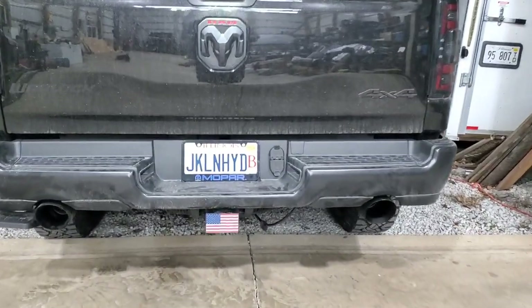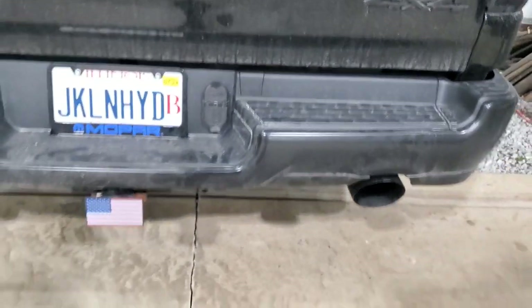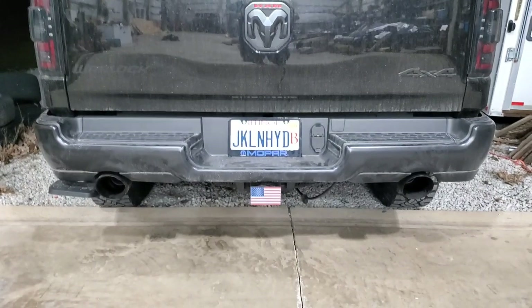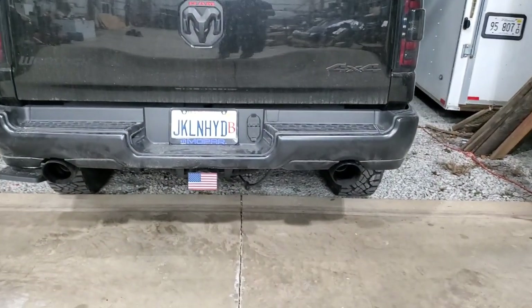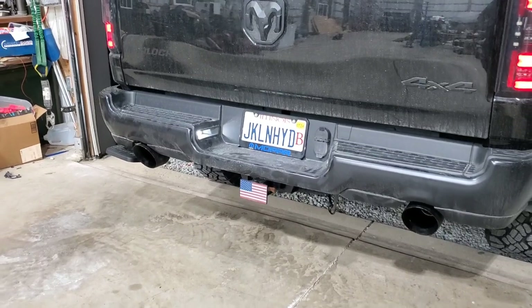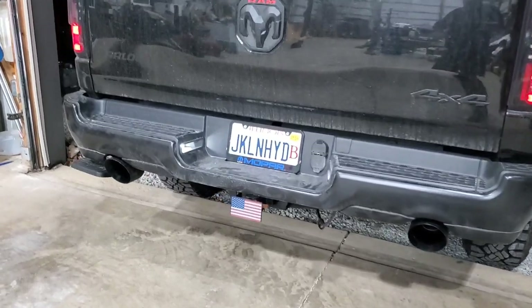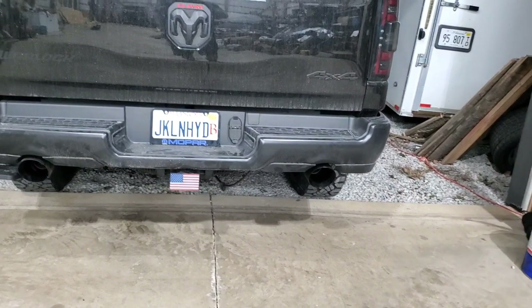All right, here it is all done. Now they're actually sticking out the exact same amount and they're pretty much perfectly centered. Not sure what it sounds like — let's hear it. All right, I'm happy with that result. Five-inch tips for this truck would probably cost you about $200 and change bolt-on. This total, with welding and the adapters, is about $30.